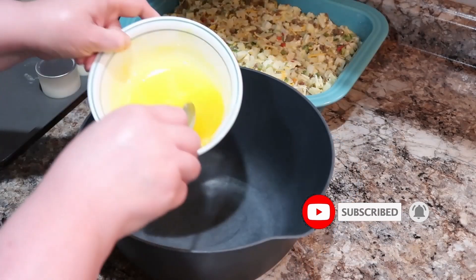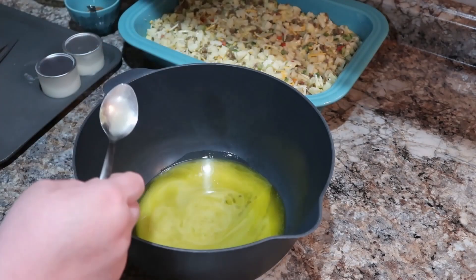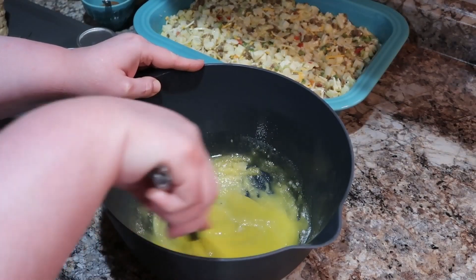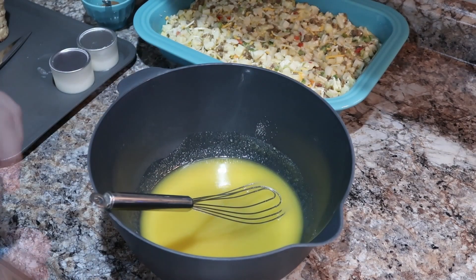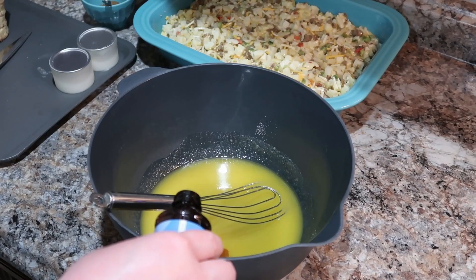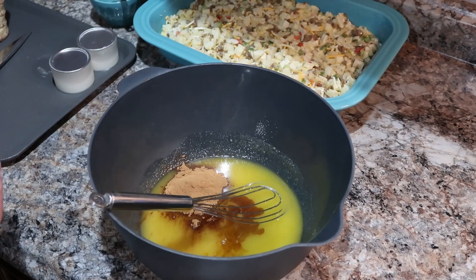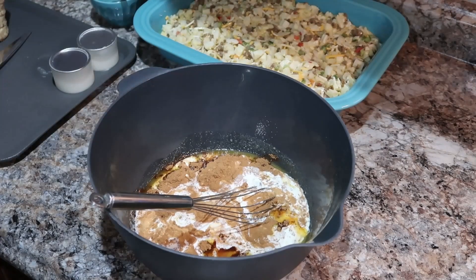Now we're going to get started on our cinnamon roll French toast casserole. I've got some melted butter going into a bowl along with some sugar, and we're just going to mix that together really well. Then we add in our eggs, half and half, cinnamon, nutmeg, and vanilla. The recipe does call for heavy whipping cream but it said half and half works well too, so that's what I used and it worked out fine. This was absolutely amazing — I was so impressed with all these recipes.